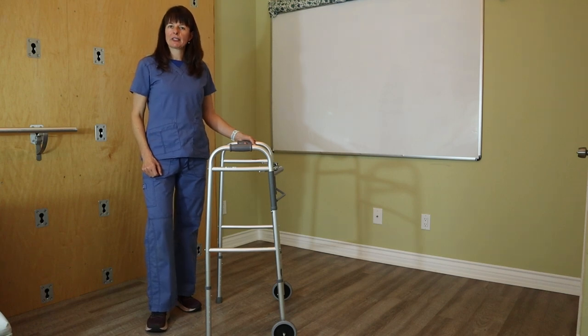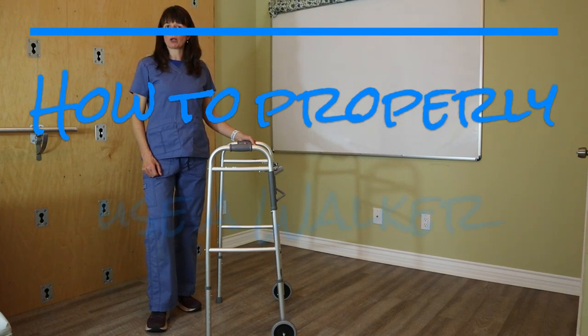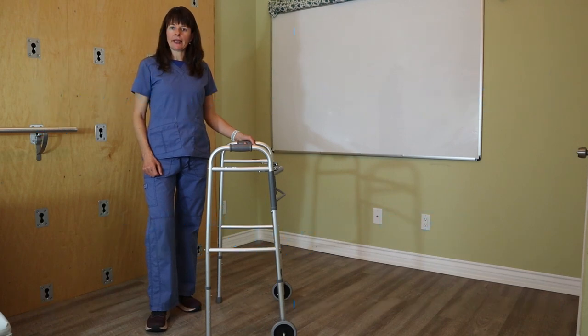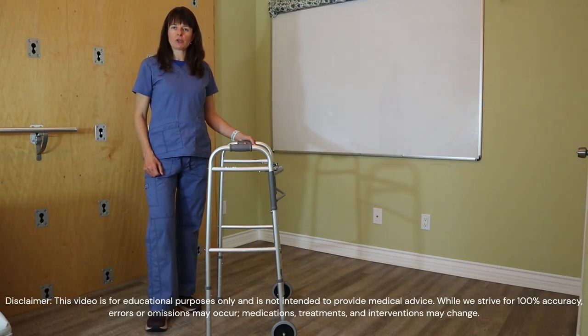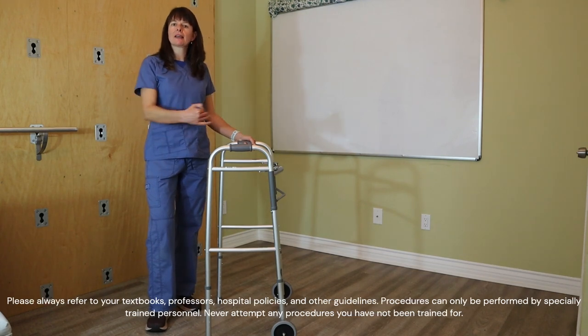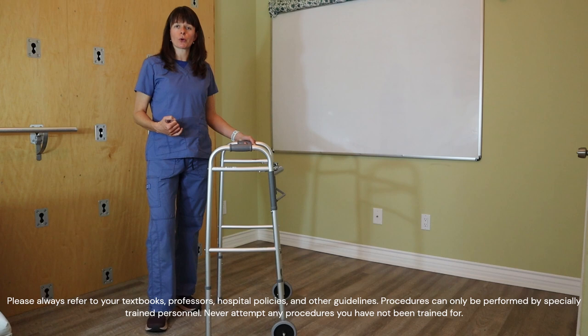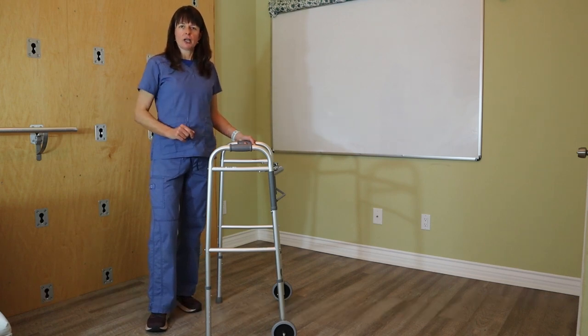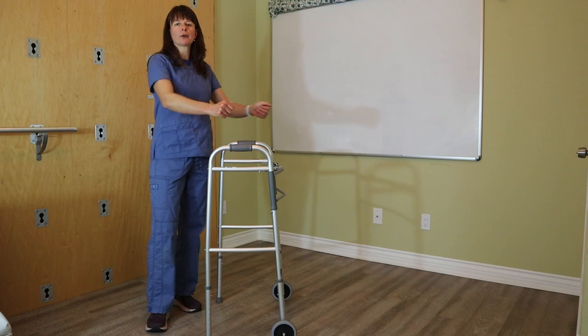Welcome to Nursing School Explained, in this video on how to properly walk with a walker. We already went over the sizing, and we just need to make sure that the patient uses the walker and moves it forward as their body moves forward, in a very smooth fashion.